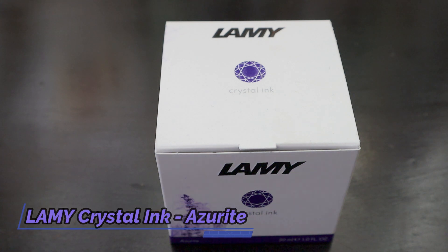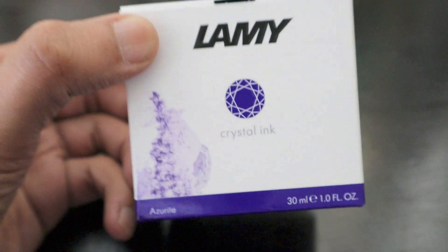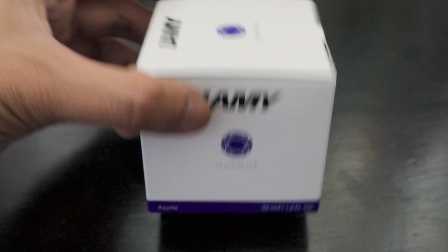Hello friends, today we have a new Lamy Crystal Ink which is the Lamy Azurite. Azurite is definitely a color which is kind of a deep blue color and it comes in a 30ml bottle.